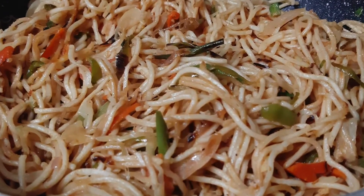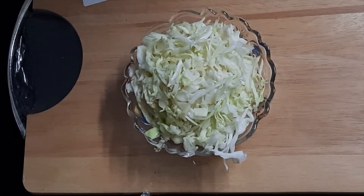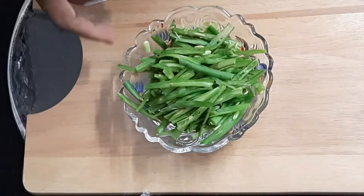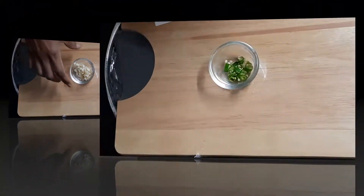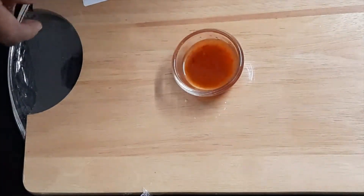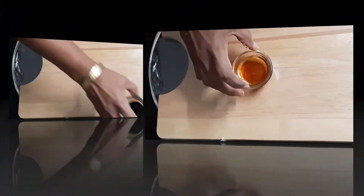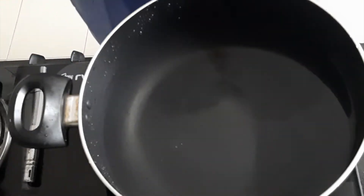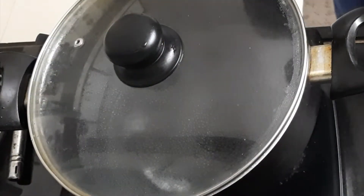For veg Hakka noodles, we will need 1 medium onion sliced, 1 and a half cup shredded cabbage, 1 cup shredded capsicum, 1 cup shredded French beans, 1 cup shredded carrot, 8 flakes of garlic, 1 green chili, 1 tablespoon red chili sauce, 4 teaspoons of dark soya sauce, 2 tablespoons vinegar, 2 medium tomatoes sliced, 10 cups of water, and 2 teaspoons salt. Cover it so that it boils faster.